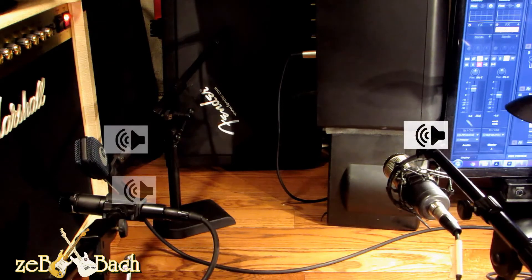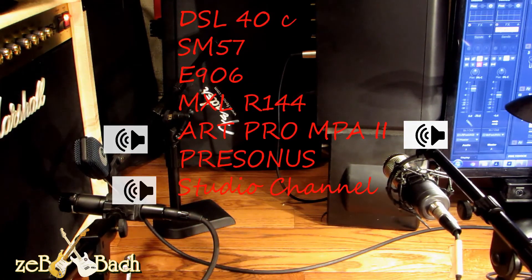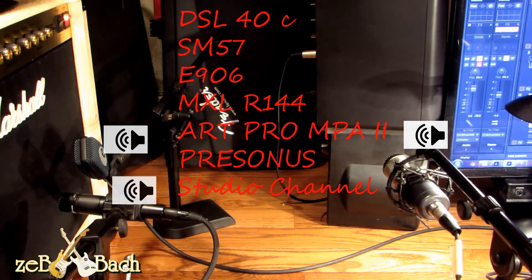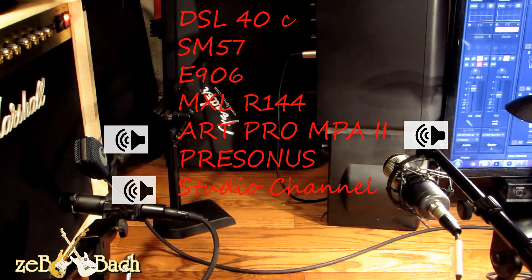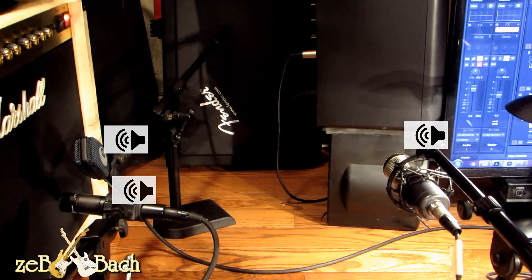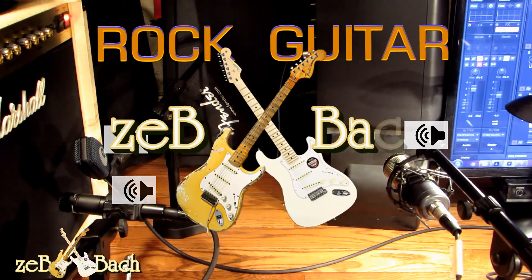Let's put some drums. Right now all three mics are on, and that is pretty much the way I like to record rock guitar.